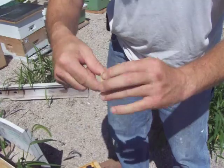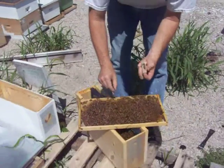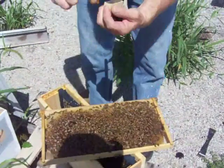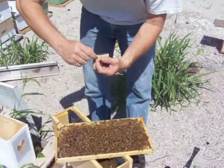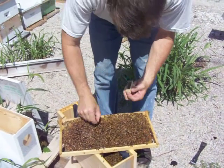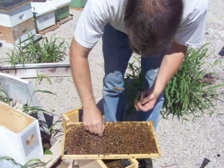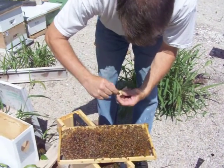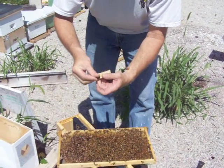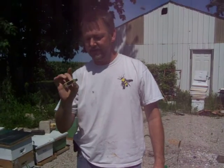Now I've got to select some of the younger nurse bees to go with her, and it's an easy task. You just find who you're looking for and simply pick them up by their wings and start putting them in the box. I put about five of them in. Once you get them in, you simply put a candy plug in and they're ready to ship. And that's how we get our queens ready for you to enjoy.